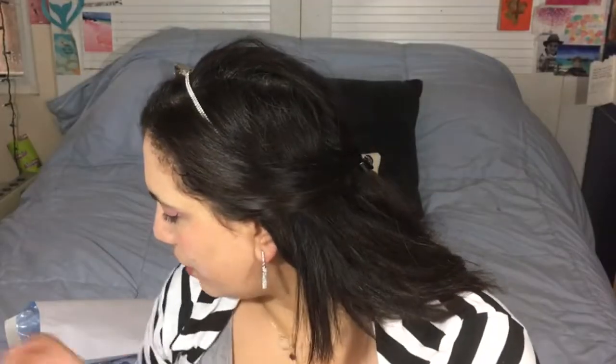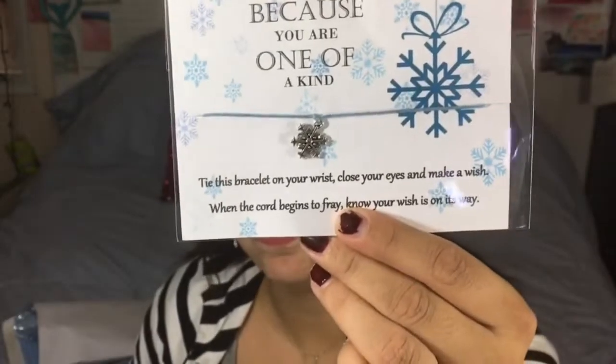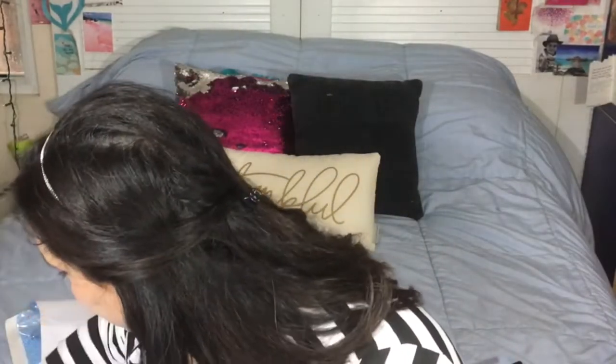Next is a snowflake wish bracelet by Always Mama Bear. It says 'because you're one of a kind, tie this bracelet on your wrist, close your eyes and make a wish — when the cord begins to fray, know your wish is on its way.' The product card says it's the You gifting item — to give the gift of a wish this season. I kind of want to keep it for myself but I need to think about who to give it to.